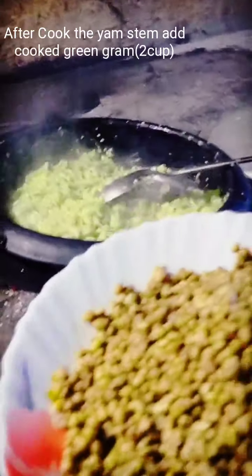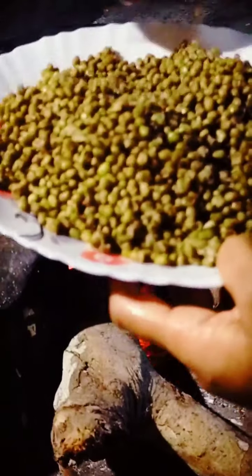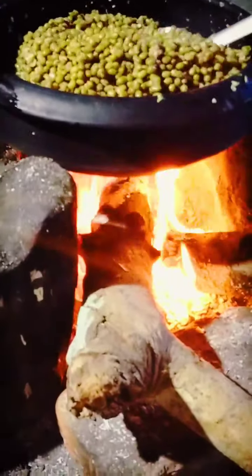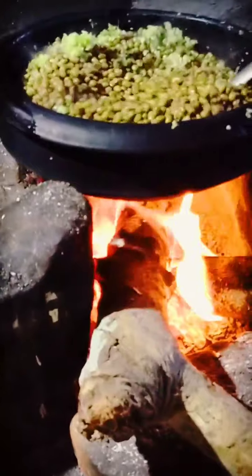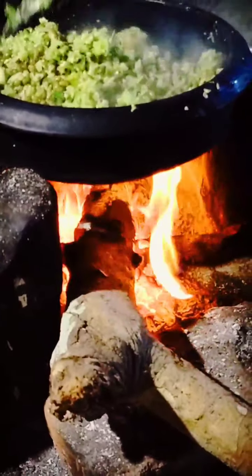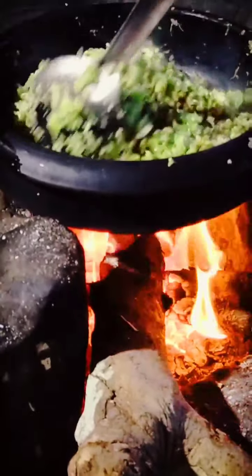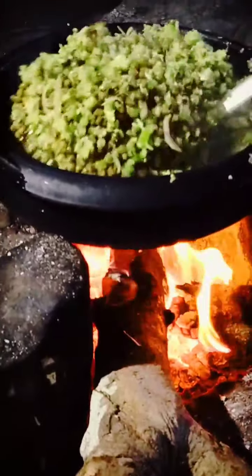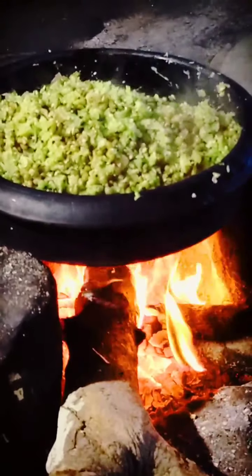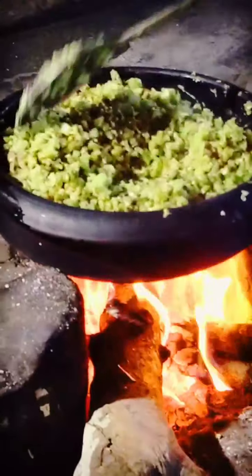Now I will add 2 glasses of orange and 1-2 glasses of green. Then I will add 2 glasses of green and mix it up. I will make it to the top.